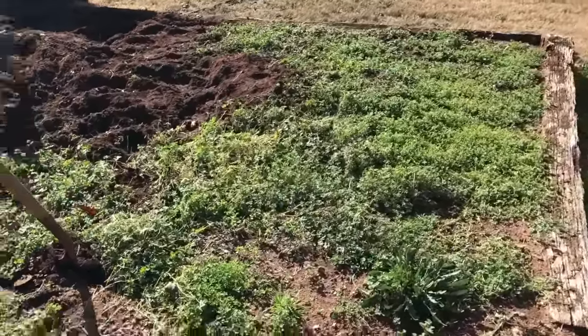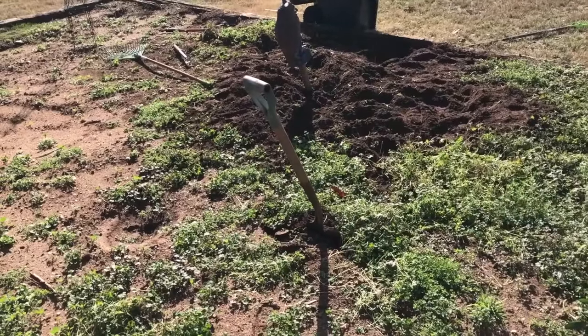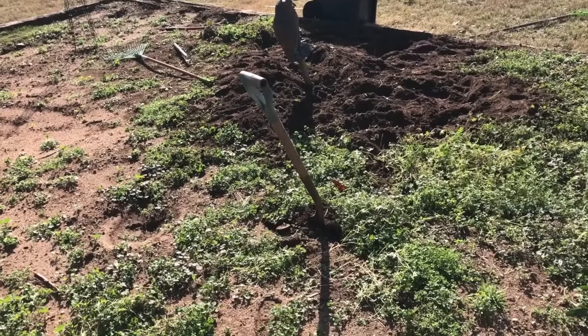My cousin said I need to pull the weeds first and then till it. I started yesterday but I began around three o'clock, so it was hot as hell — and this is February, mind you.